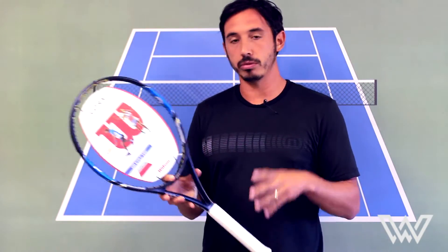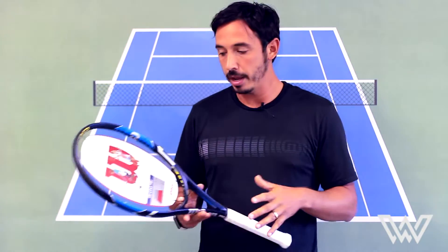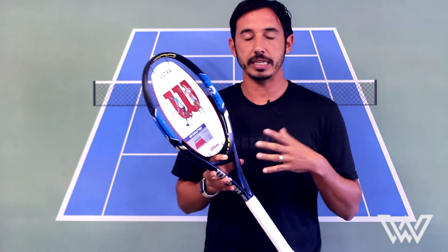The weight is right in there at 10.6 ounces, which is probably your most common weight in a tweener slash player frame these days. The swing weight is 316, so it swings really quickly and easily through the air.